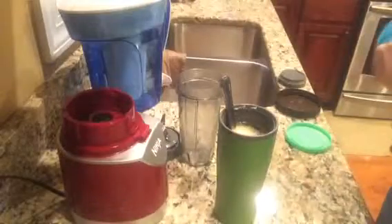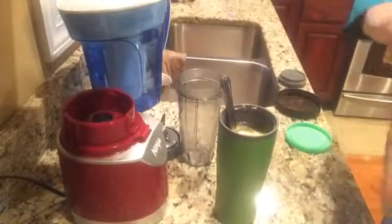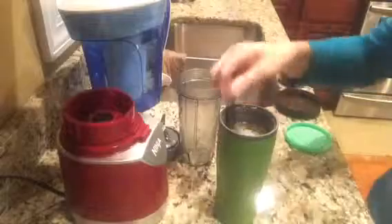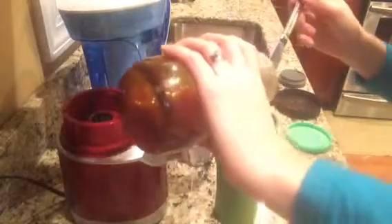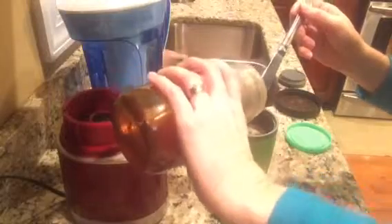Then I'm going to add my honey. This is some local honey from a beekeeper right here in the town that I live in. I don't measure — it's kind of to your taste — and the same with the butter and the same with the coconut oil; it's to your taste.